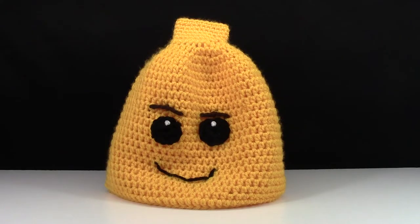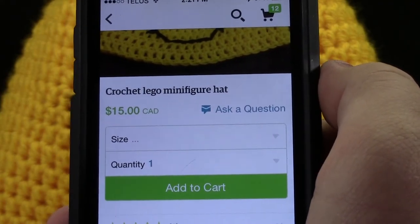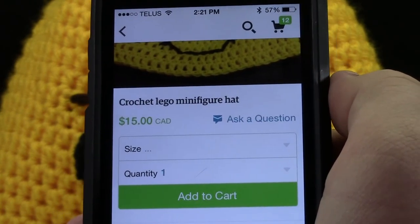I can't guarantee that the person creating these hats can make custom hats for everybody, but if your face is simple enough you can always send her an email and ask if it's possible, and she'll let you know. I'm very impressed with this hat and really happy I got one. For the low price of $15 Canadian — about $11.50 USD — it's a steal.